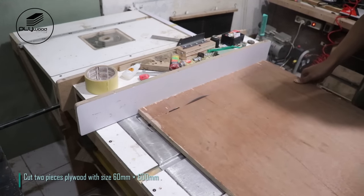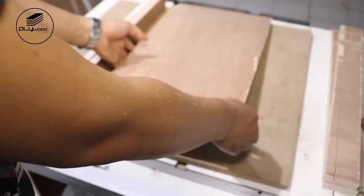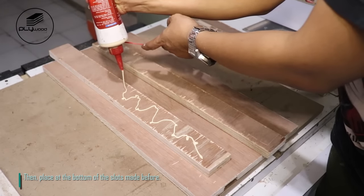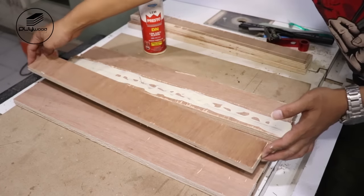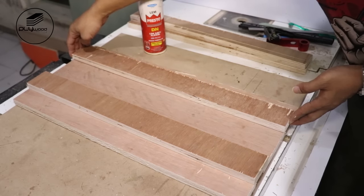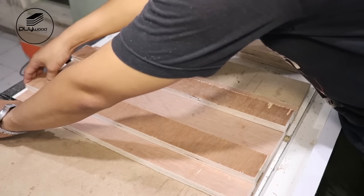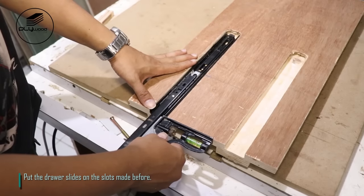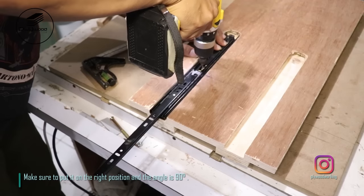Cut two pieces plywood with size 60 mm x 600 mm, then place at the bottom of the slots made before. Put the drawer slides on the slots made before. Make sure to put it on the right position and the angle is 90 degrees.